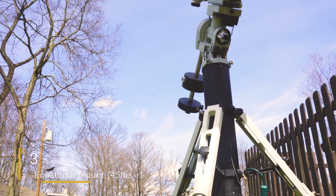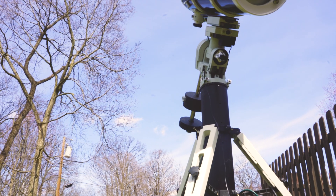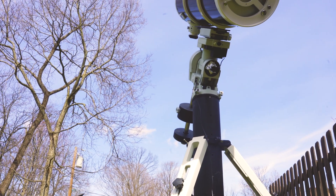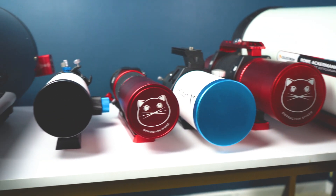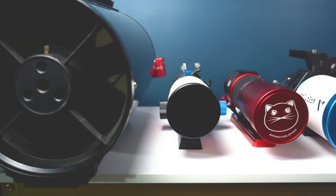Sitting in our number three spot for recommended equipment upgrades into the advanced astrophotography position is an upgraded equatorial mount with a weight capacity of 45 pounds or more. As you start to progress into this advanced category of astrophotography, you're inevitably going to own more than one scope, and larger telescopes require better tracking accuracy. Imaging with a 10-inch Newtonian or a 10-inch RC definitely requires that extra payload capacity; otherwise, you're not going to get consistent guiding results.